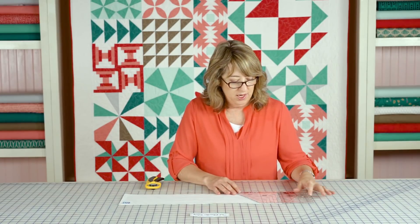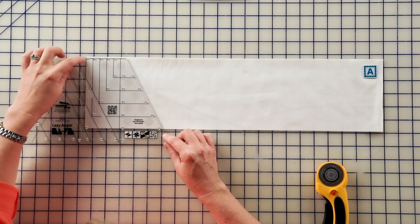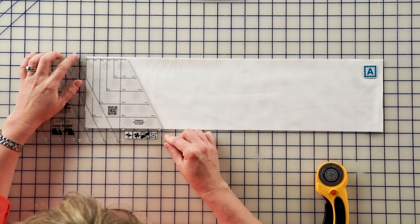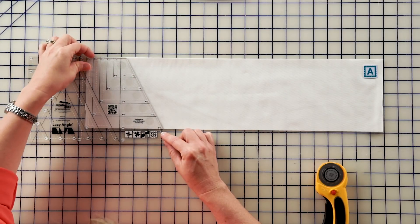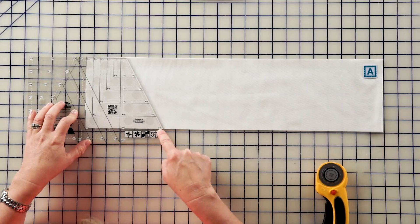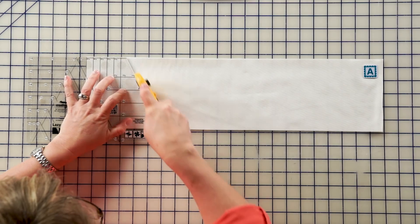We're going to start making our lazy angle blocks. We're going to use the Creative Grids Lazy Angle Ruler. You'll be lining up the 5½ inch vertical line on the ruler with the edge of the fabric. You'll also line up the top of the ruler with the top of your fabric strip. There's a 5½ inch horizontal line on the ruler that will line up with the bottom of your fabric. And we're going to make that first cut.